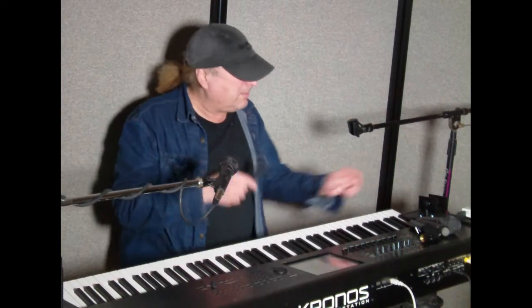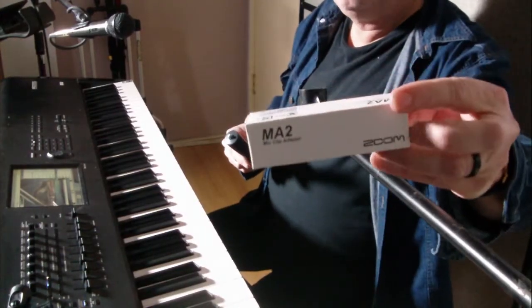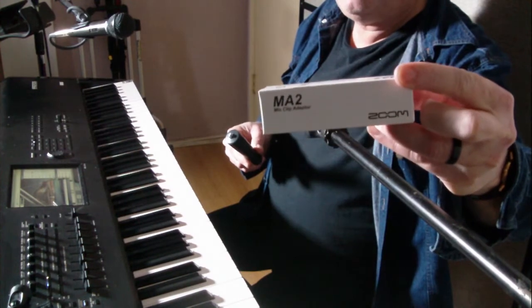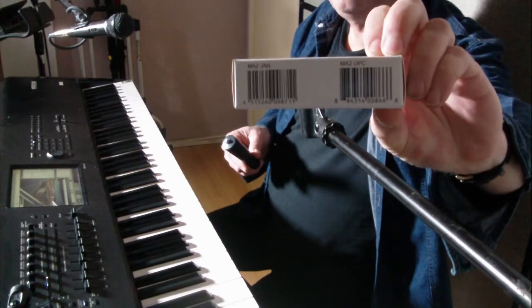Well now you can with a simple little product from Zoom. This is the Zoom MA2. Let me show you what that is — here's the box it comes in, it's the Zoom MA2. Here's a little more information about it.